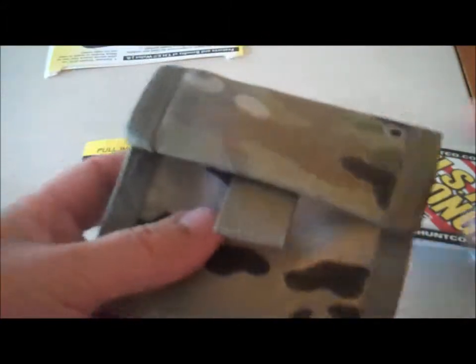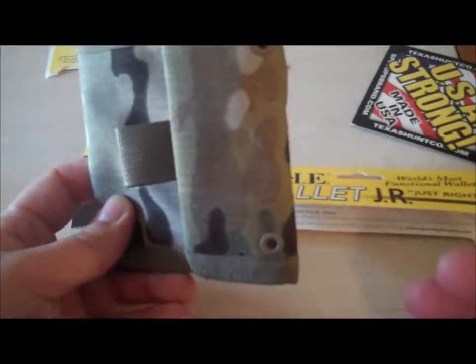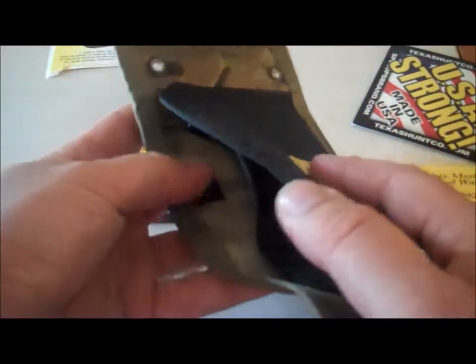It's got a nice pull tab, easy to get to. They actually have a bigger one — I think it's just called the Wallet, also made by Spec Ops. It's a little bit bigger, has a little more credit card holders, and a little more room in it.